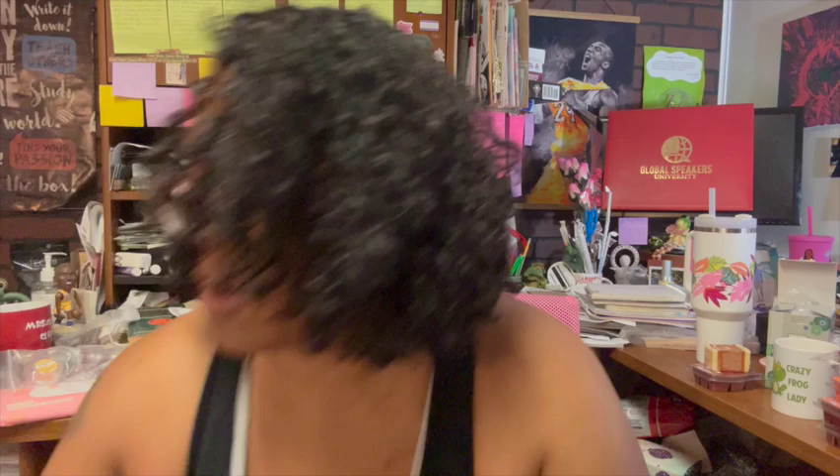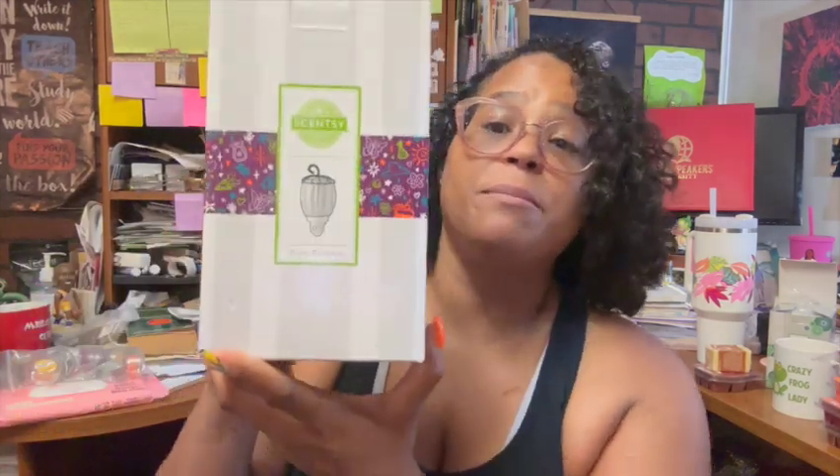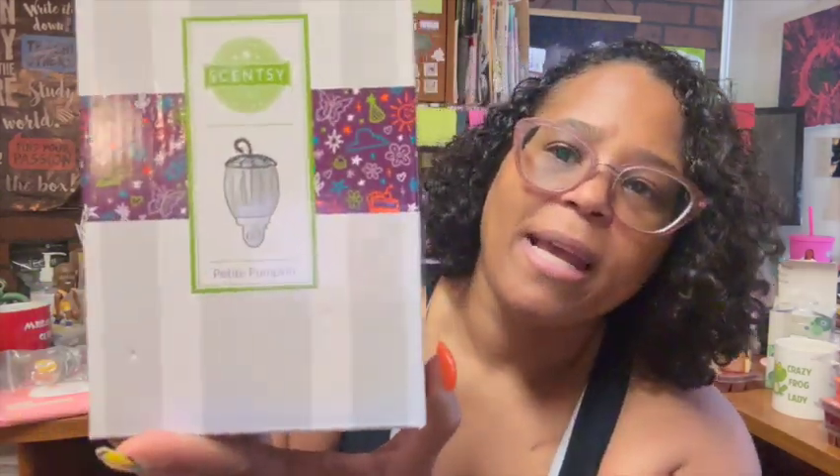The next item we got is the Petite Pumpkin — I'm not going to take it out but you can see what it looks like. This is an official fragrance product of Walt Disney World Resort. When you go to Walt Disney World, see if you can find some Scentsy!